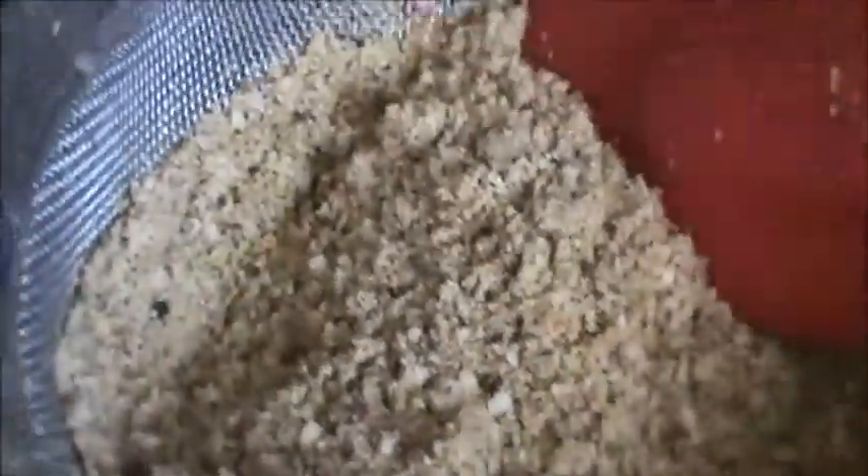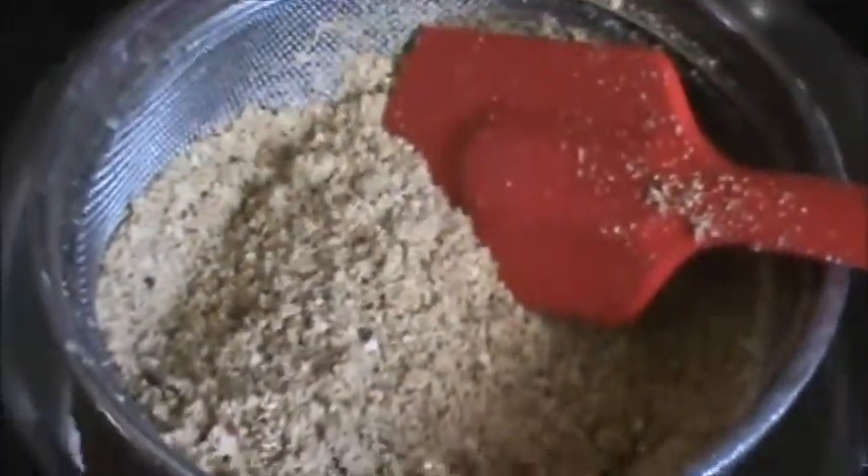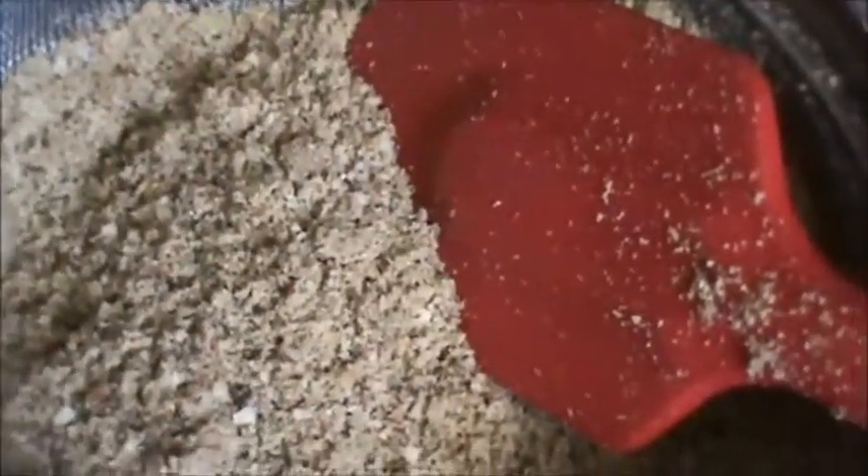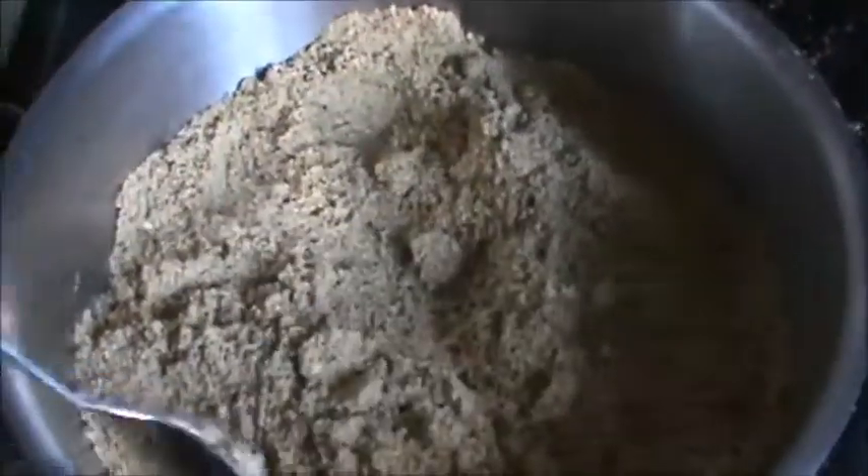Pass this powder through your strainer. Once again grind it if it is a little bit coarse. Our milk masala is ready now.